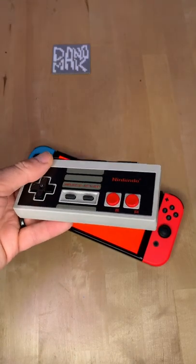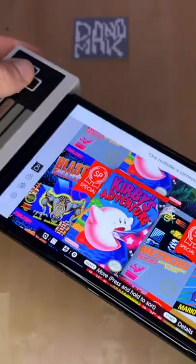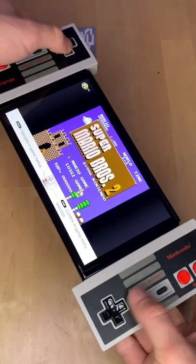So what happens when you use the NES controller for your Switch as if it was a Joy-Con? What the heck? It just upgraded. Now it's all gray. Okay, so far it's working.